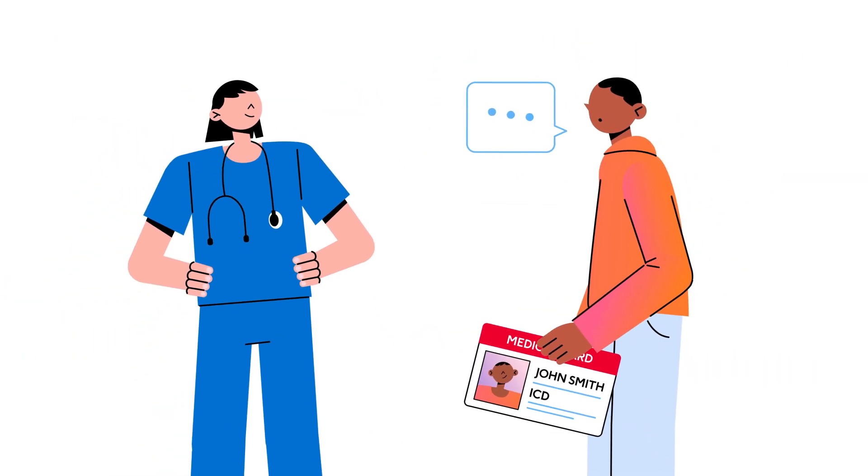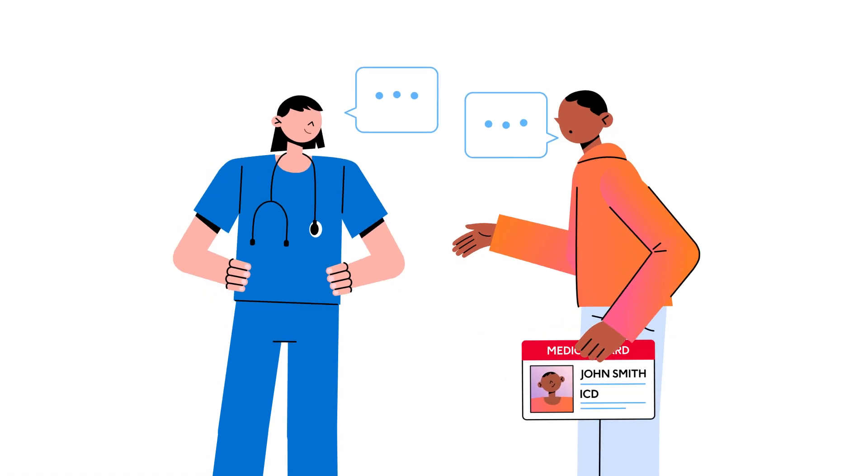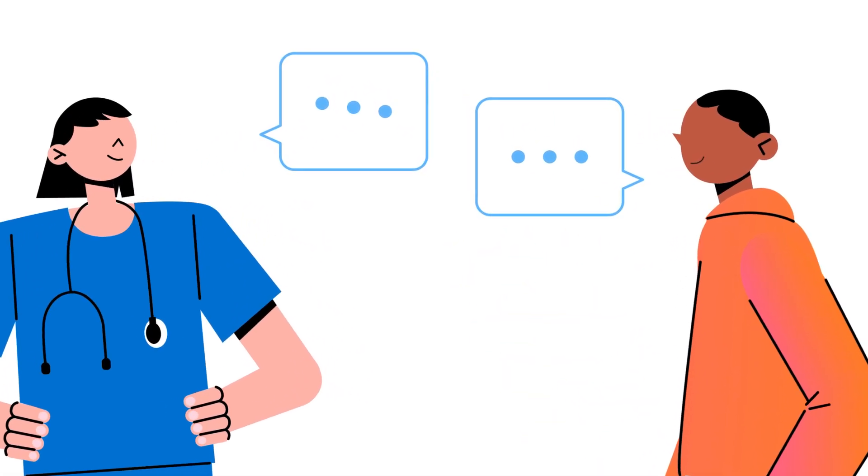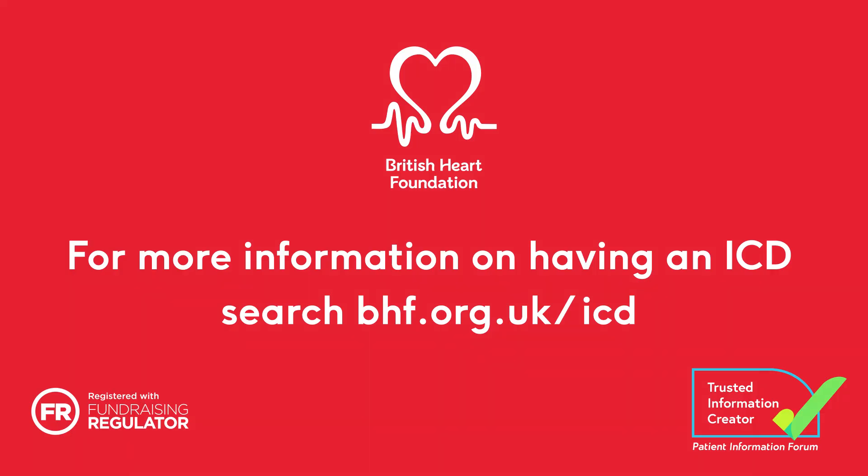If you're nervous or have any questions about having an ICD, speak to your doctor or specialist nurse. For more information on having an ICD, search bhf.org.uk/ICD.